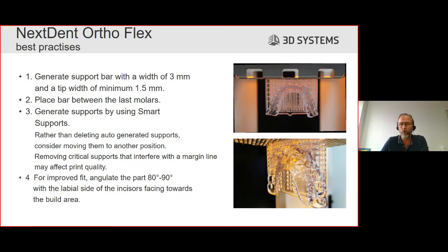First, we generate the support bar with a width of 3mm and a tip width of minimum 1.5mm. You can see that bar in place after printing. We found that placing such a bar between the last molars gives more stability during printing, which means fewer print failures and better accuracy. We aim to achieve the highest accuracy possible and placing this bar helps.